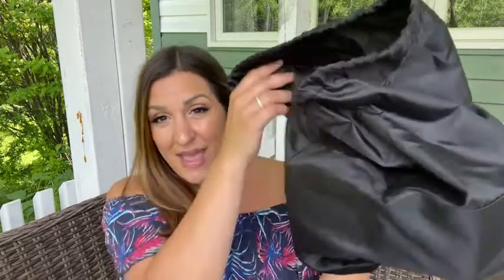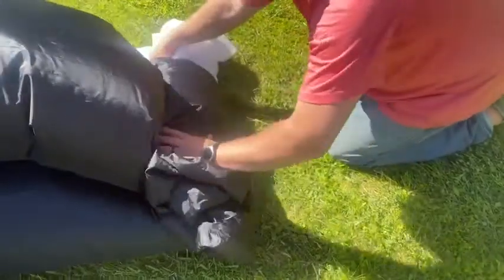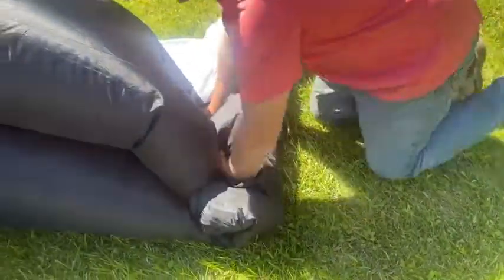So it comes in this bag. The pump and all of the accessories fit right back in here with no issue at all. It folds right up, and you can stow it away.